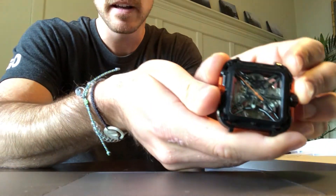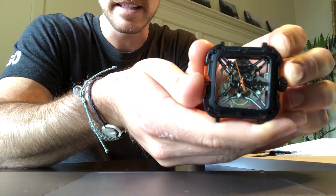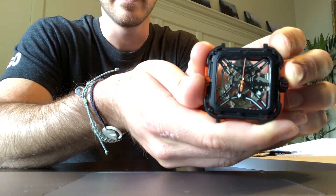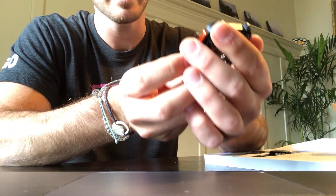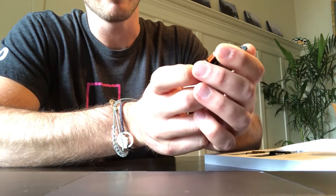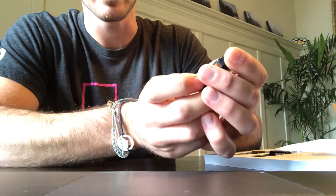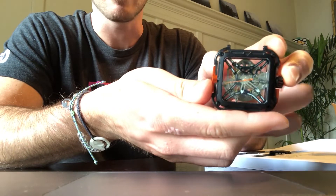Here you can see the face out of the box — and the first thing I noticed, besides the unique design and being able to see the inside mechanics, is that this is actually pretty weighty, heavier than I expected. Given the price point for the stainless steel version being around $400 MSRP — right now on Indiegogo around $300 — it feels very high quality, which is definitely a good sign.